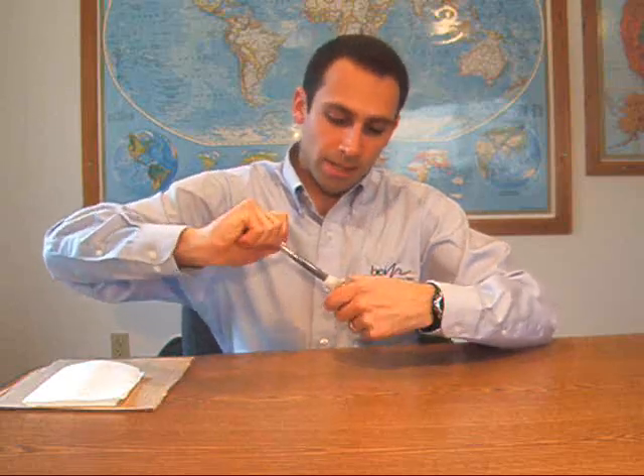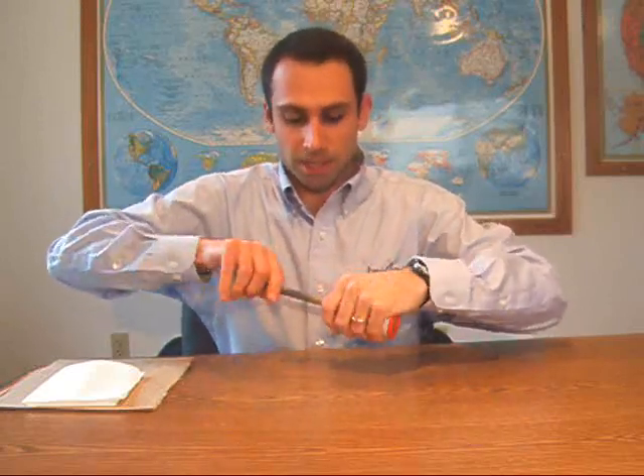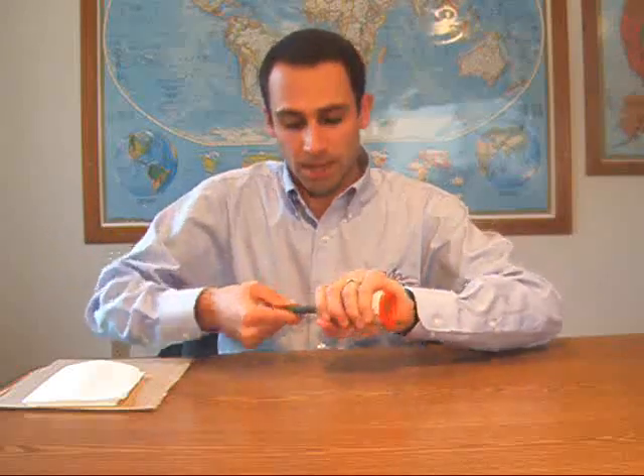Next, rotate the dasher rod while pressing into the cartridge, and pull it back out in the same fashion. Do this over and over 50 times until the two parts are completely mixed with one another. If this is not done properly, the compound will not harden.